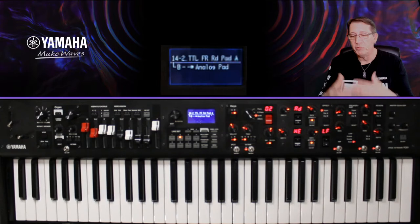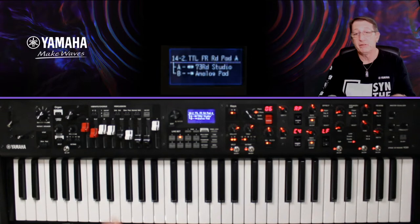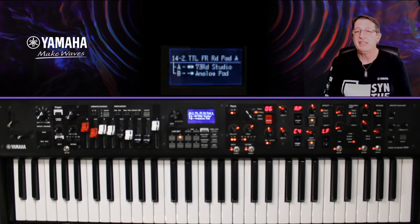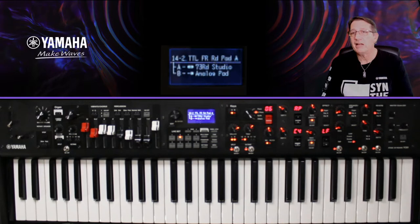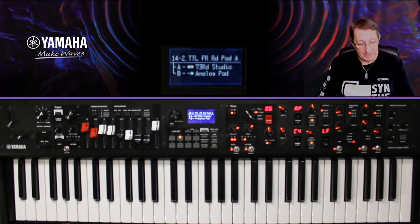Ce soir on voit comment travailler avec les sonorités pour être un peu créatif avec nos live sets et sortir des sentiers battus. Par exemple, pour les pianos acoustiques, il existe des piano strings ou piano pads qui consomment une seule voix et auxquels on peut ajouter une basse à gauche. Pour les électriques, j'ai rajouté mon pad dans cet exemple.